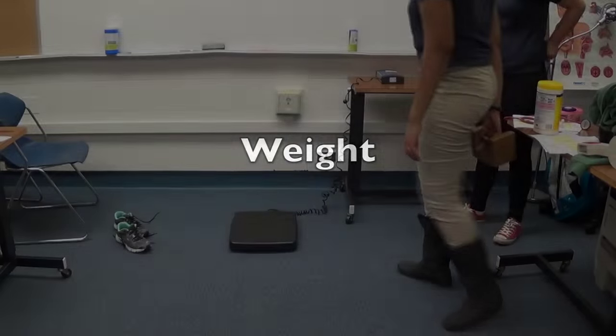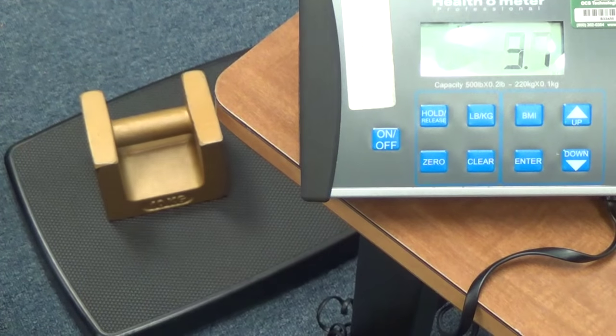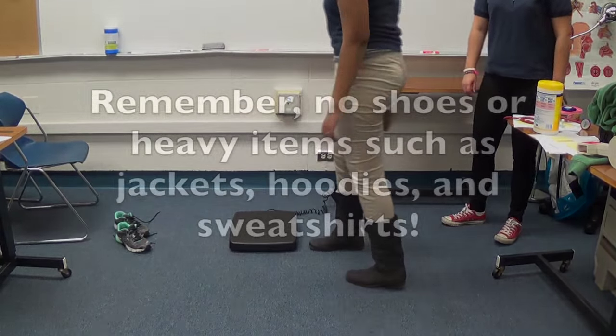Please be sure to wipe down the equipment after each child. To measure the weight of a child, set up the scale like so, attaching it together and waiting for the scale to turn on and zero out. You must calibrate it with the 10 kg weight to ensure proper measurement like so.